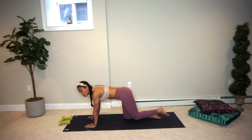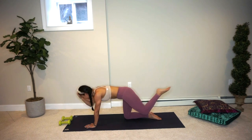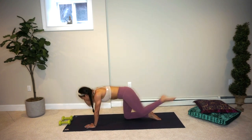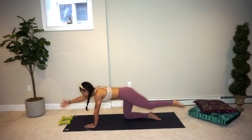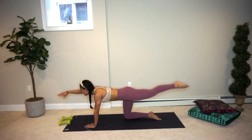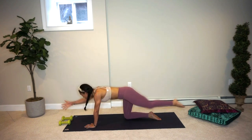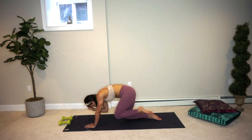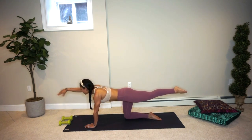Hold the extension, reach the arm apart, navel in towards the spine. Then exhale, go ahead and bring that right leg down. Now switching sides — extend the left leg back behind you, reach the right hand fingertips forward like you're shaking someone's hand. Deep inhale, on the exhale elbow to knee, inhale to lengthen, exhale. Really squeezing — ten, nine, eight, seven, six, five, four, three, two. On one, hold the extension.